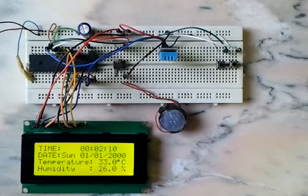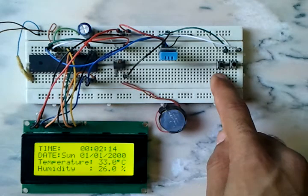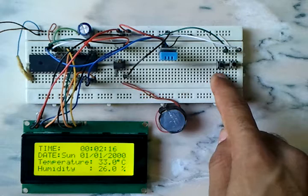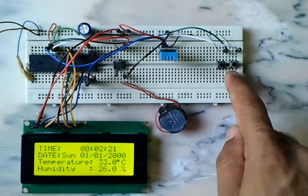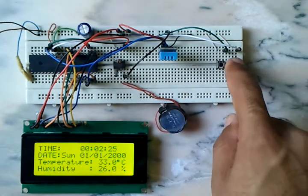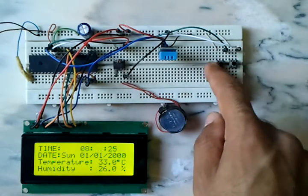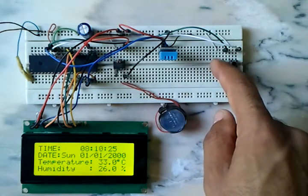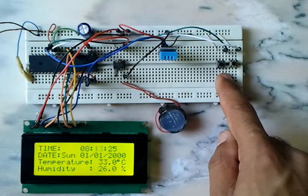This is a 2004 LCD display which shows the time, date, temperature, and relative humidity. We have two push buttons to adjust or set the time and the date. Let's go ahead and adjust the time and date now.